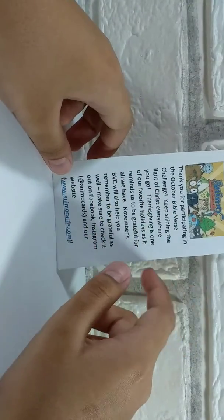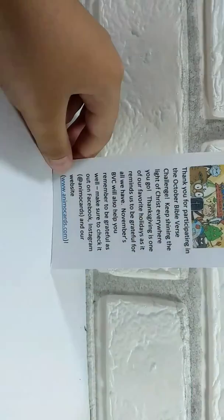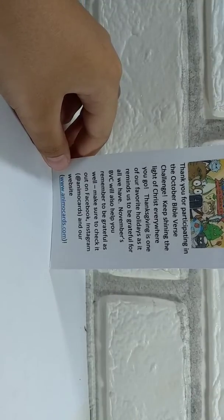It would also come with a customized message card. It has some content from the October challenge. I just really needed to make some content — this is from October. Since I live in the Philippines, it was sent to me and didn't arrive until December.